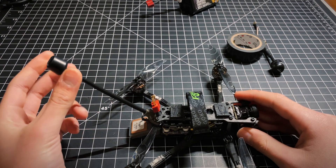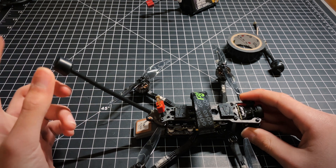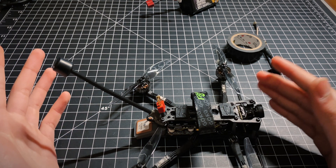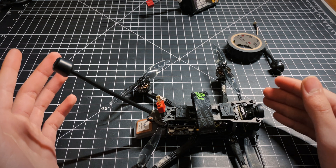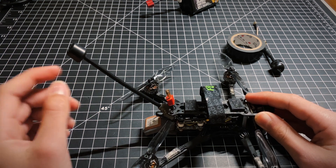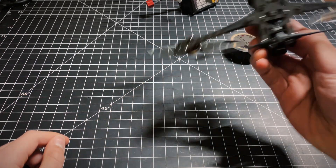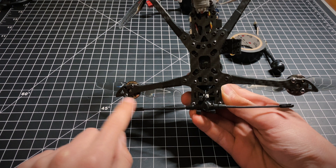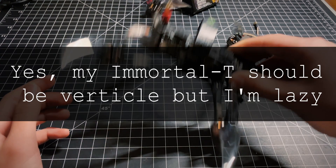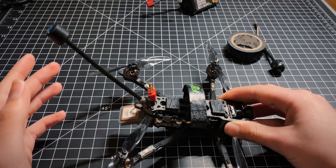Tip number two: antenna positioning is the most important thing for your range. Basically, you want the antennas to be as far away from the body and the carbon fiber of your quadcopter as possible, and you also want the nulls never to be pointing at you. For a standard omni, the nulls are going to be out the end. For a Crossfire Immortal T, it is going to be on each end of the T. You want to position it so that when you're flying, those nulls are never facing towards you.